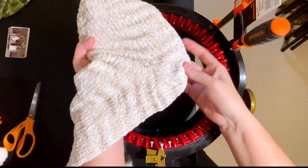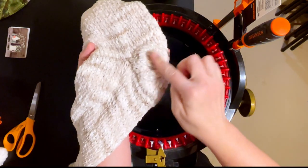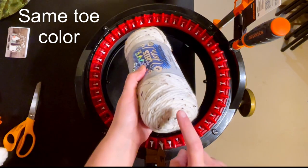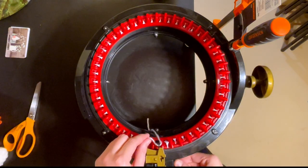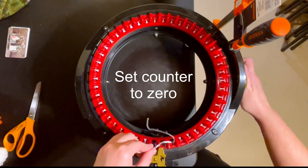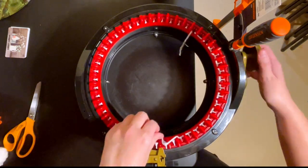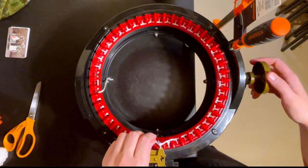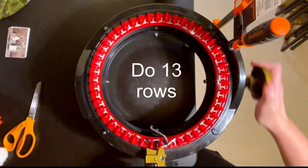We just did the toe, now we're going to work on the heel. Use the same color as your toe if you're doing a two-toned stocking; if you're doing the same color throughout, just cast on with your body color. Then do 13 rows and I'll meet you back.